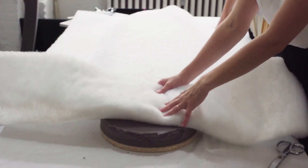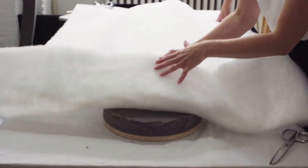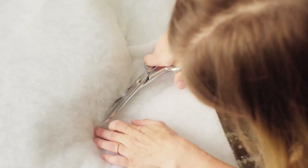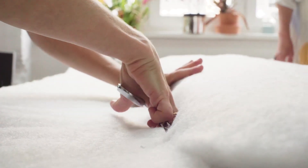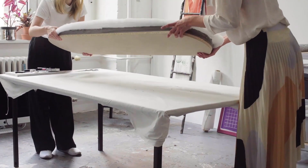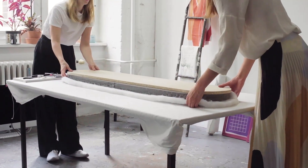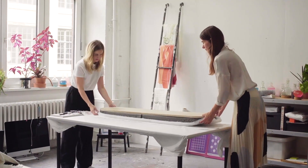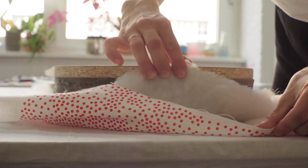The next step after cutting the foam is the fleece, which will be added on top. Our mission is to implement the small imperfections of nature and craft into our design, so in the end we are creating objects and products that tell their own story and have their own identity and personality in a way.